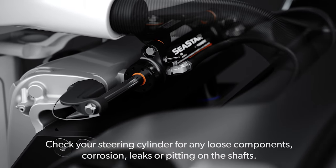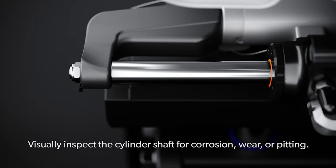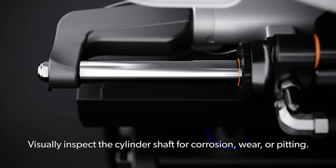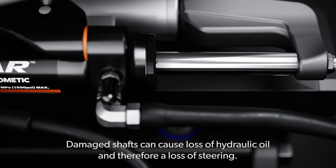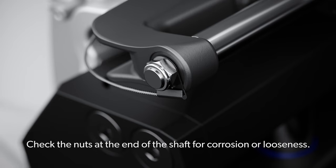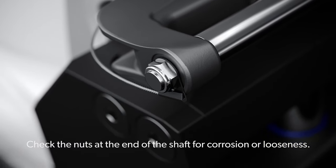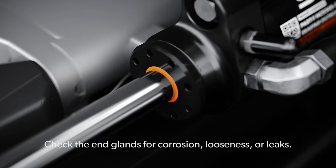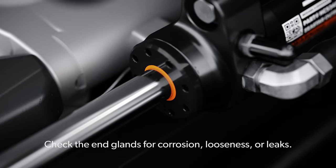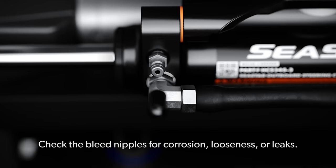Check your steering cylinder for any loose components, corrosion, leaks or pitting on the shafts. Visually inspect the cylinder shaft for corrosion, wear or pitting. Damaged shafts can cause loss of hydraulic oil and therefore a loss of steering. Check the nuts at the end of the shaft for corrosion or looseness. Check the end glands for corrosion, looseness or leaks. Check the bleed nipples for corrosion, looseness or leaks.